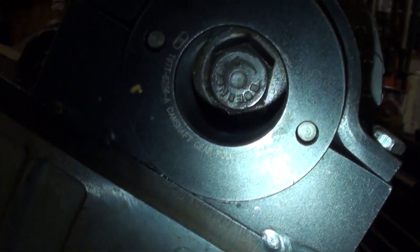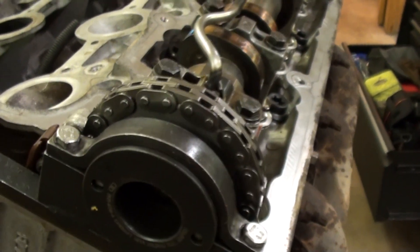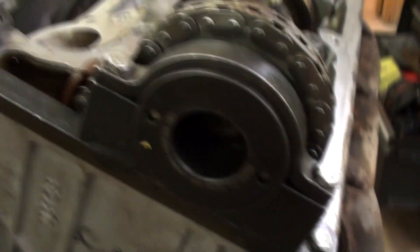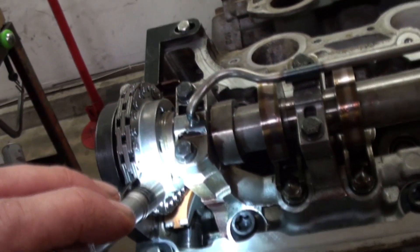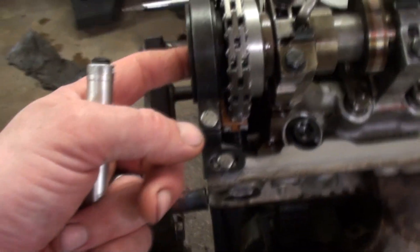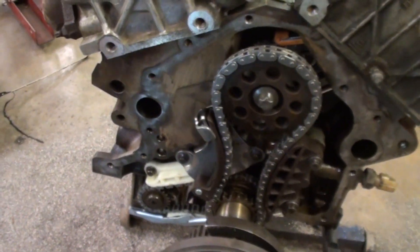...is a left-hand threaded bolt. You can actually see on these — they actually do have an arrow. Being that it's left-hand thread, you turn it left to tighten it; you turn it right to loosen it. So it would be backwards from what most people are used to. That is the only left-hand thread bolt in the set — all the rest of them are standard right-hand. The only two torque-to-yield bolts are the one in the front and rear of the jackshaft; everything else is reusable.